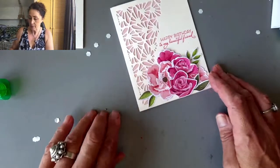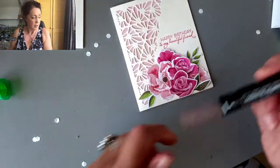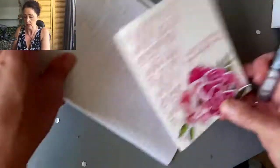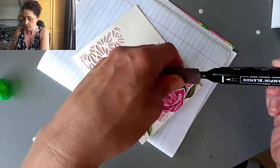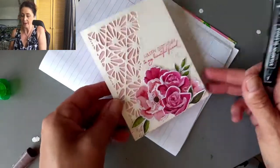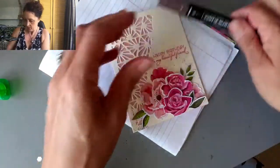I thought it might be fun to do this with a blend. I should put something underneath so I don't make a mess. How cute is that? Doesn't that just make it — that little speckle? Such a neat trick.